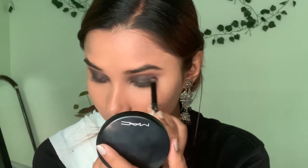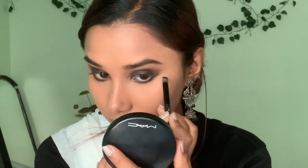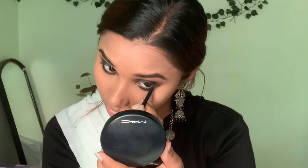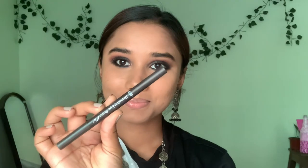I use a flat brush to make a lower layer, and I use the same black color shadow to smoke it out. Then I line with a kajal pencil — this one is by the brand Bella Voste. It's a very nice and affordable kajal — a must-have in your makeup pouch.